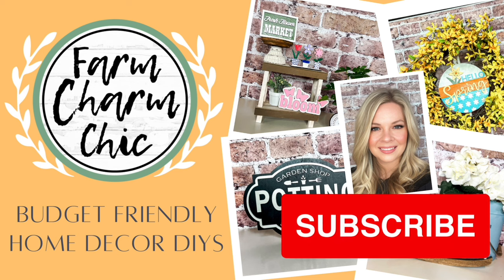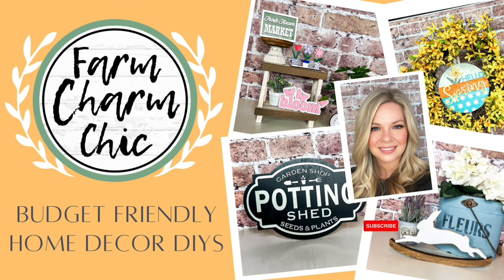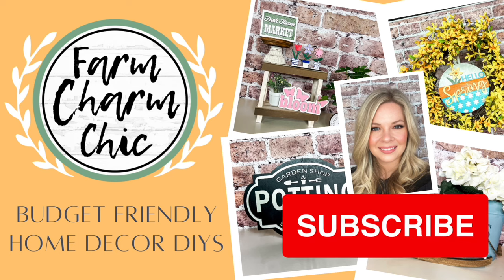If you like crafting, DIYs, dupes, hacks, thrift flips, or just creating in general, I would love if you would consider subscribing. If you do like any of the projects that I make in today's video, remember to hit that thumbs up — but let's go make some DIYs.